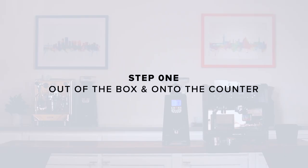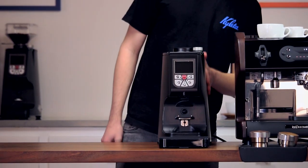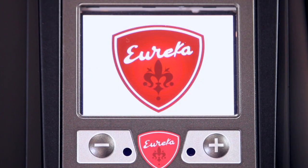Hi, I'm Charles with Clive Coffee and today I'll be showing you how to set up your Eureka Atom 65 Espresso Grinder. Step 1: Out of the box and onto the counter. Remove the grinder from its box and place it on a solid level surface. Inspect the grinder for any damage — if you notice any, contact us immediately. Insert the hopper and lightly tighten the hopper screw to hold it in place. Now plug the grinder in and turn it on.